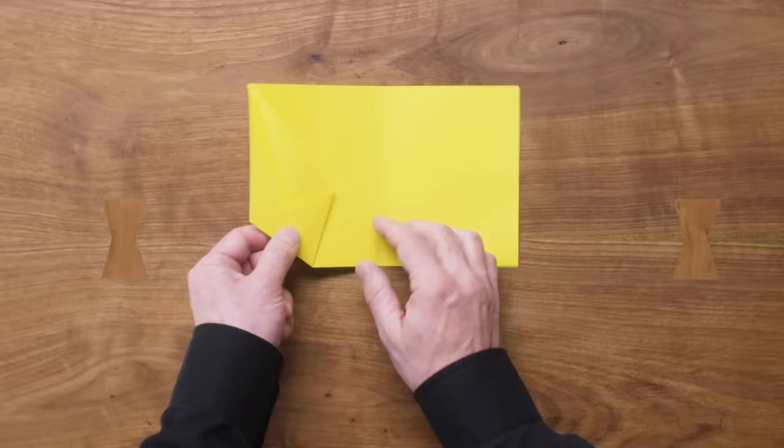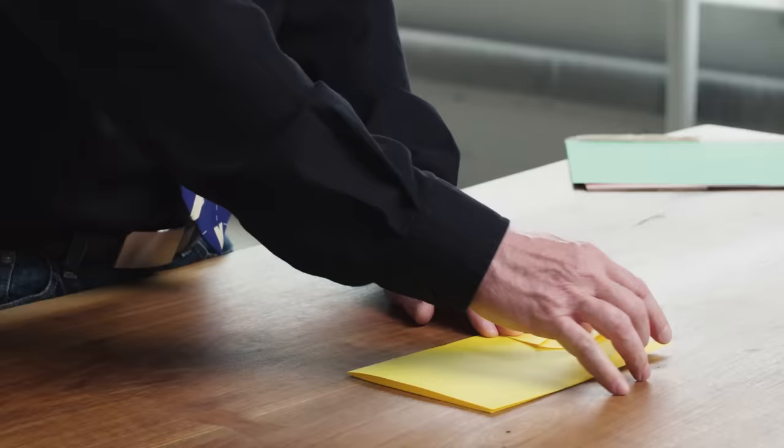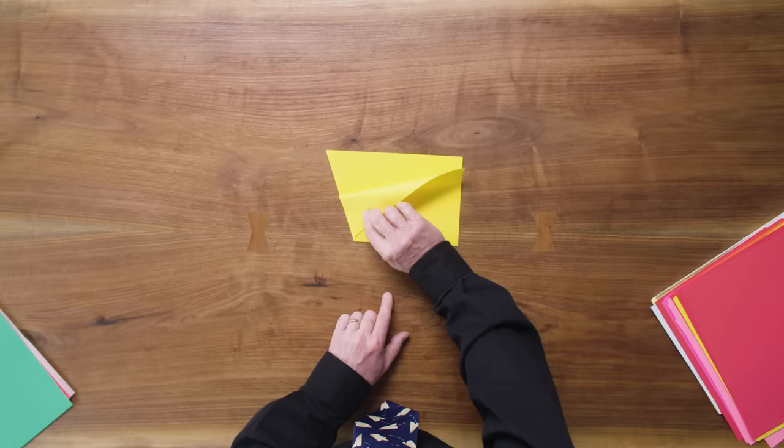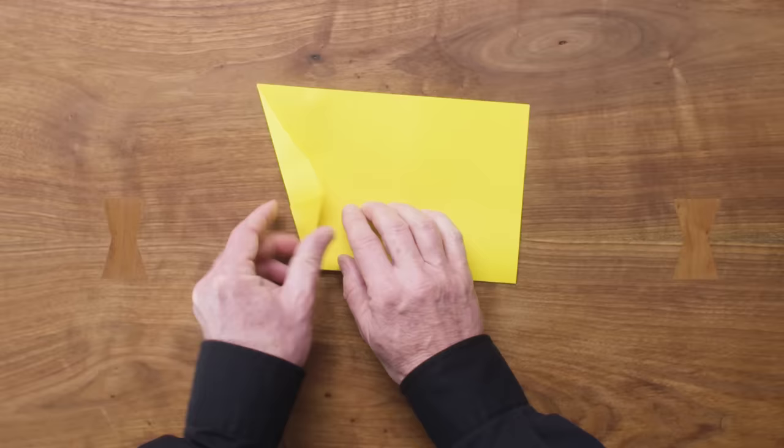Now we're going to take this flap in the front and we're just going to fold it behind. Now we're going to start the most complicated part of this plane: taking these corners up here and putting them in these pockets. Let's start by moving the corner where it's going to be — right straight at the bottom of this triangle. We've got a little flap here that we created. This is the pocket that I was talking about.